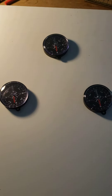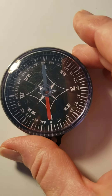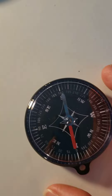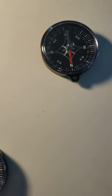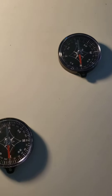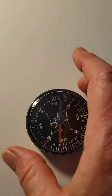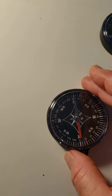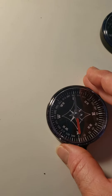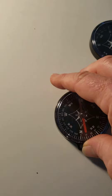Here I've got three compasses lying on a table on a whiteboard, and they're all lined up to point north. The way a compass works is it lines up with the earth's magnetic field. To find north, you turn the compass until the part that says N is aligning with the red arrow — that's what I just did.